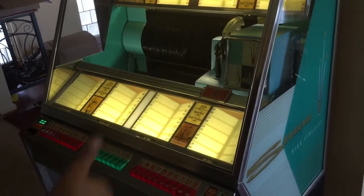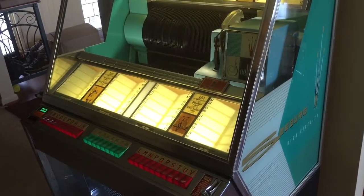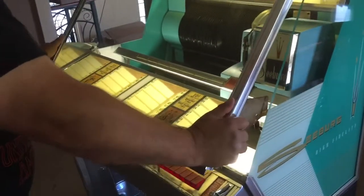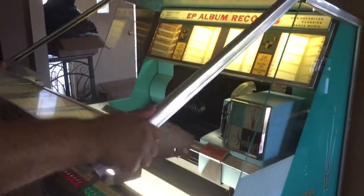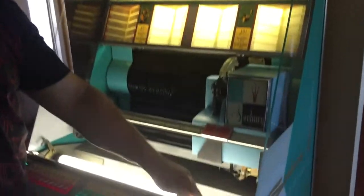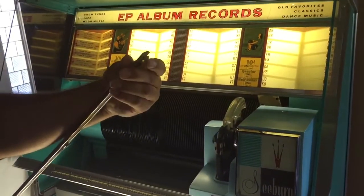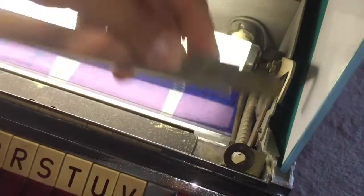First things first — how to open up the jukebox. Grab the glass like this, make sure you have a good grip of it. Take it all the way up and hold it steady. Right down here there's a bar, and you can see there's a little thing that sticks out.